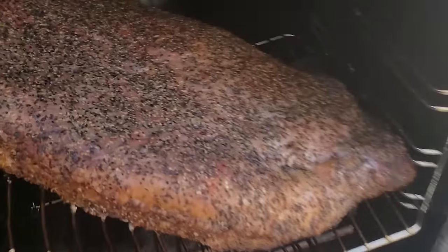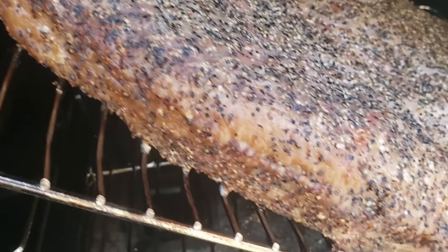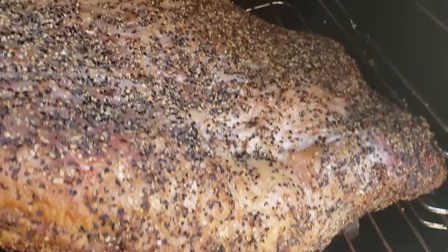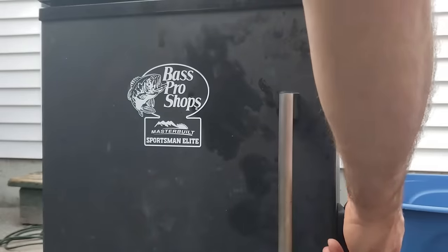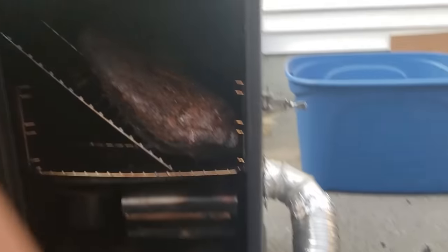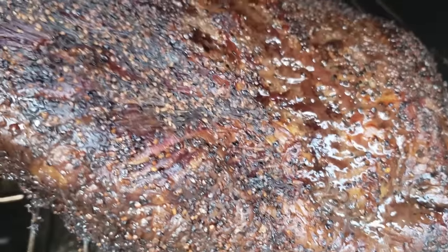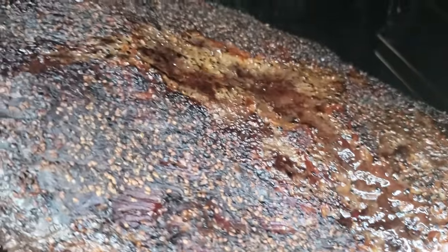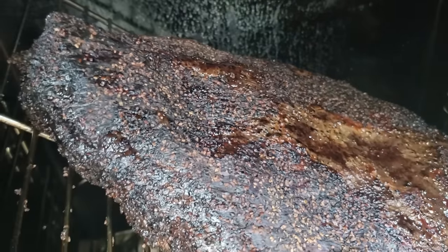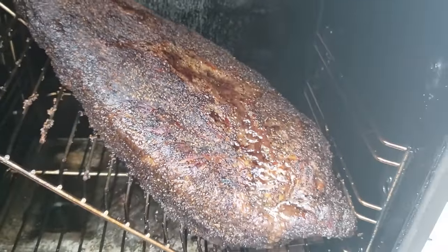How long will it take to cook your brisket? It's notoriously difficult to estimate, but here's my rule of thumb: about 75 minutes per pound at 225 degrees Fahrenheit, assuming you wrap it in foil at around 165 degrees internal temperature. That gives a total cook time of between 15 to 19 hours depending on the size of your brisket. I'll link research in the description on cook times at 250 and 275 degrees, wrapped versus unwrapped.